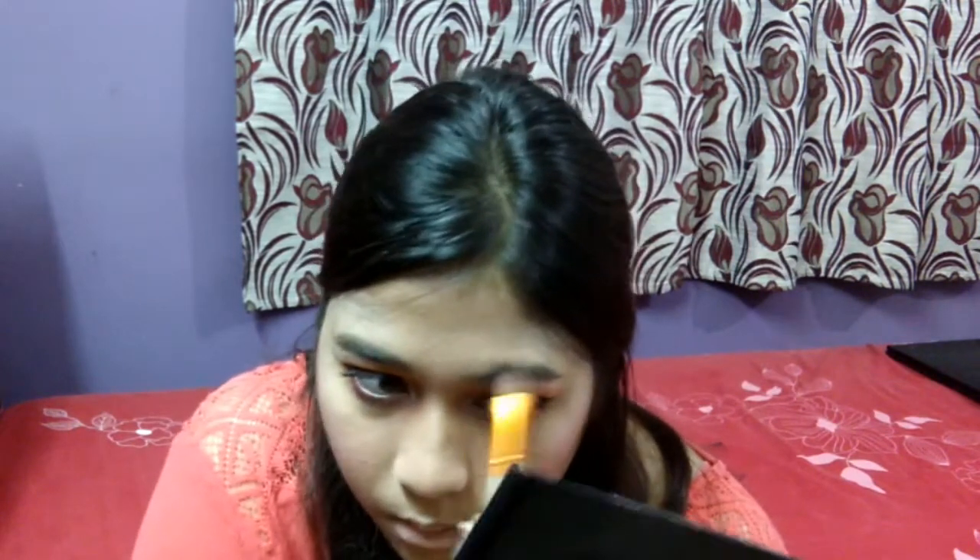I also forgot to fill my eyebrows, so I will be filling those first before doing my nose highlight and cupid's bow highlight.